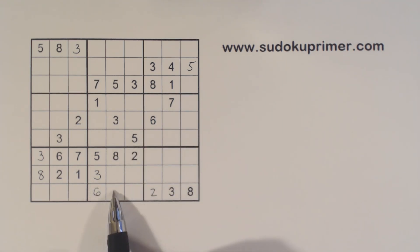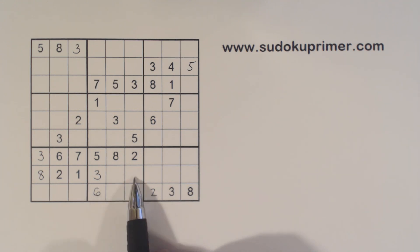Now we've got 1 and 7 here — 1, 7 twins there — and 4, 9 twins there. We'll keep those in mind.